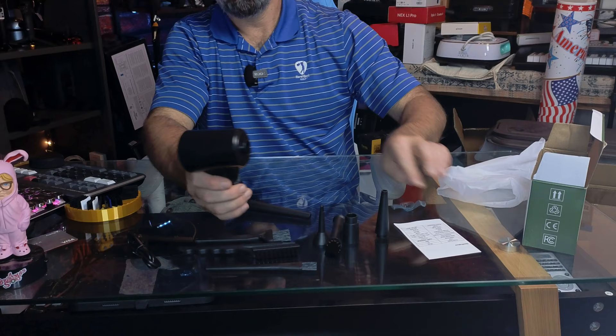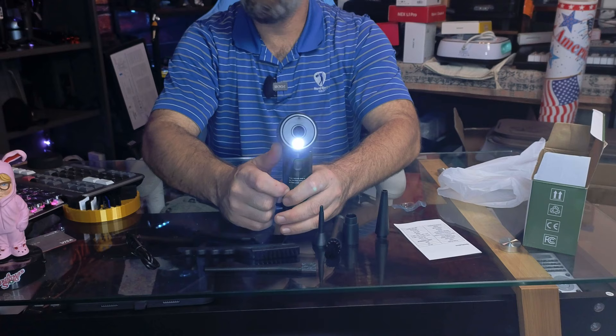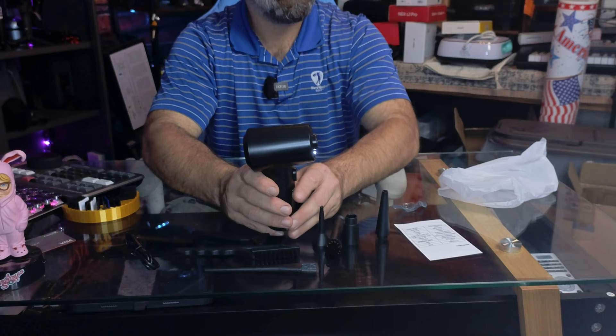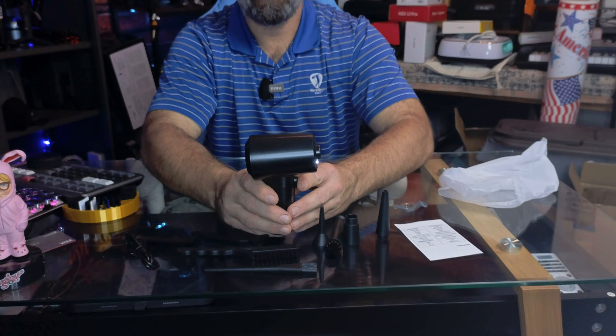To turn it on, hold down the trigger for three seconds. It has a light on the front so you can see where you're cleaning. Then just tap the trigger button to cycle through the speed modes — low, medium, high, and off.